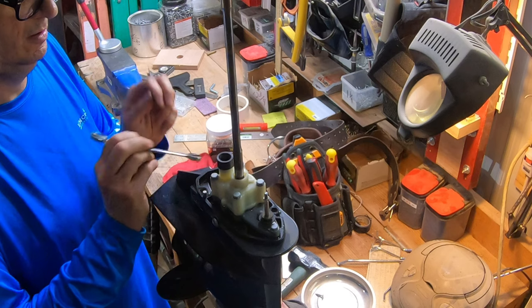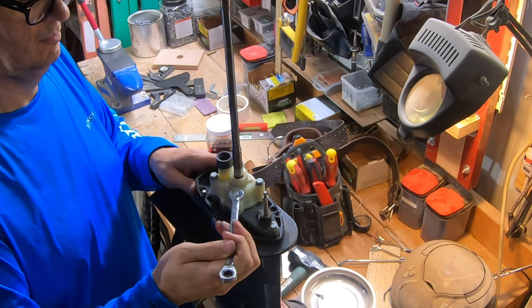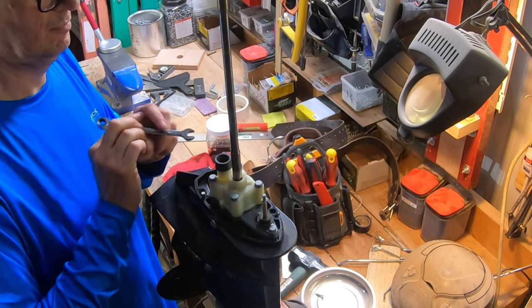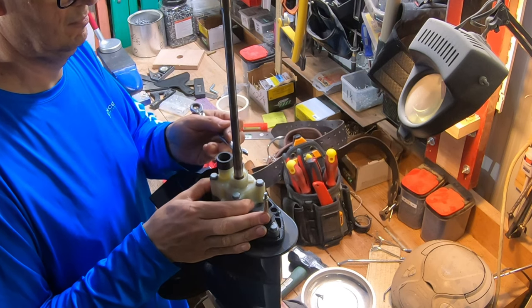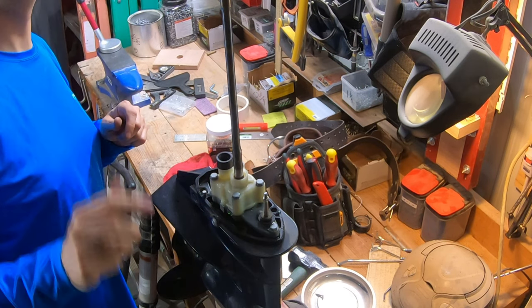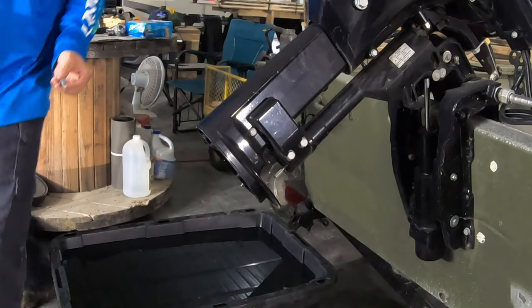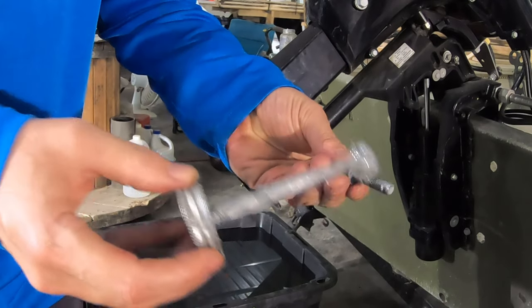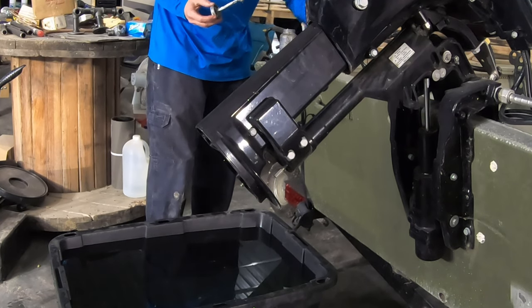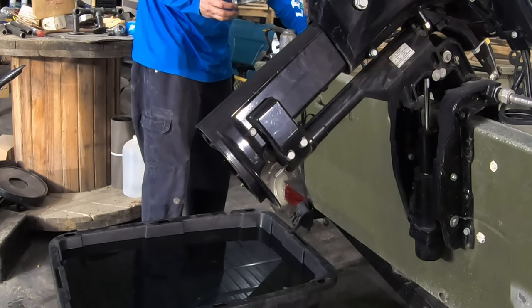All right, snug these down. Okay, that'll do it. They say to put grease on the end of that shaft, and I can see that there is grease on it. So we'll take this back over and put it in the motor. I'm going to put anti-seize on these bolts that go into the lower unit, because I don't want to deal with stripping the threads next time I do it.